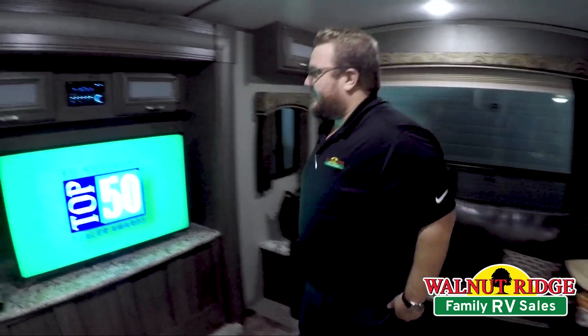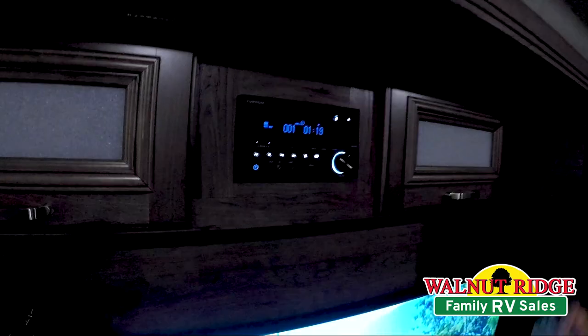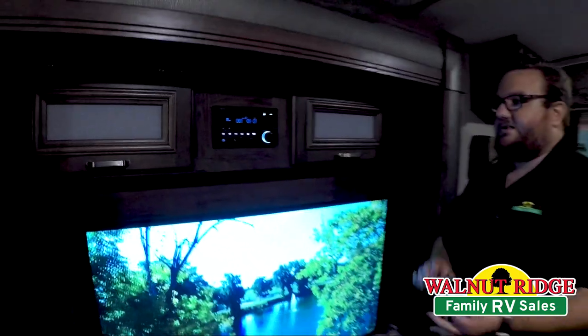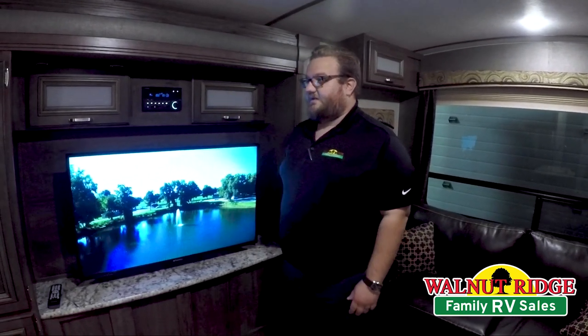You've got your entertainment center right up here with your Bluetooth stereo system, DVD player, radio, CD player, auxiliary input, USB input. Lots of different media options and all that's routed directly to the TV.